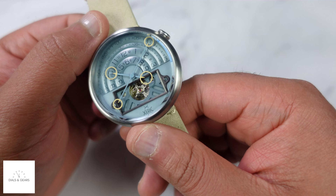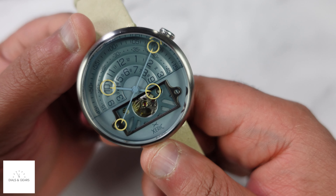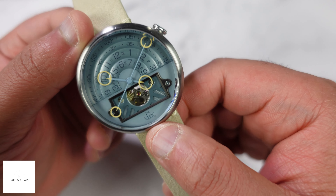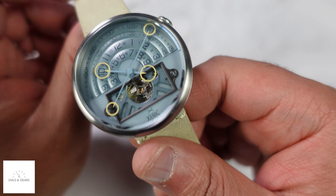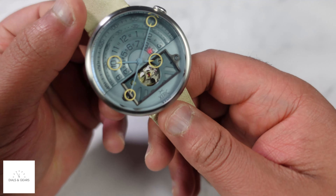As you wear it, the rotor keeps it going. If you have it sitting in a case, drawer, on a table, or whatever, and it runs out, you just have to wind it up again — you don't have to worry about changing a battery. That's automatic.